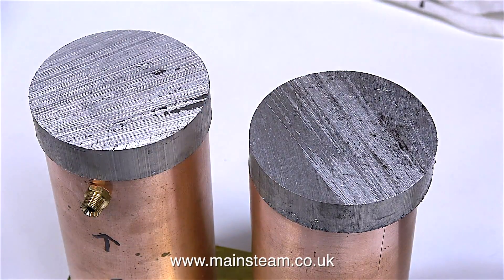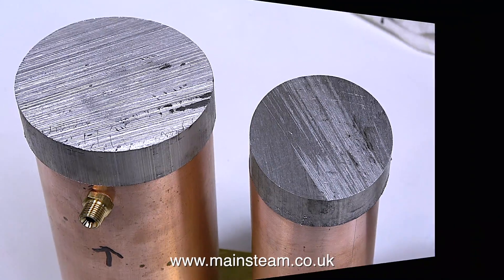Why use aluminium? Well, the top of the boiler is aluminium, so they will all match. And once the copper parts are painted black to match the boiler, I think the overall visual effect will be quite good. On some plants it's okay to leave the water tanks in copper, but in this case they need to be black.